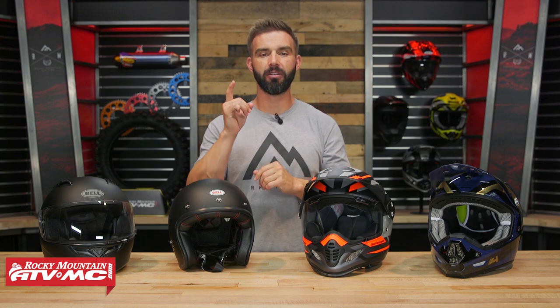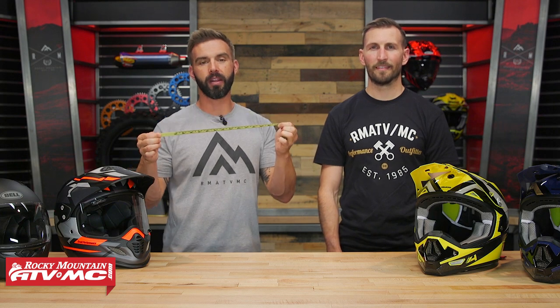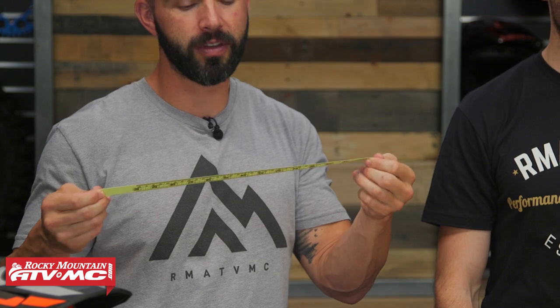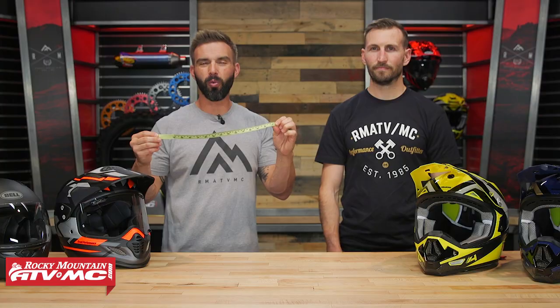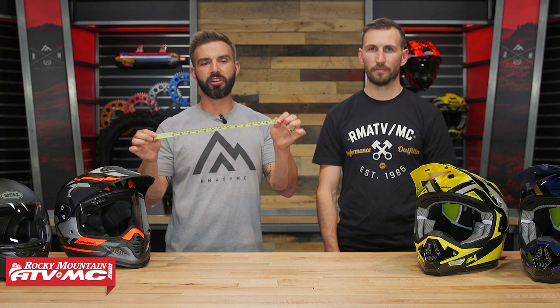With that out of the way, let's pull in TJ and show you how to properly measure your head. So we have our good friend TJ in the studio today. First things first, you've got to have the right tools to do the job. We recommend a soft measuring tape — this makes life a whole lot easier. If you don't have one, you can use a piece of rope or a shoelace, really whatever you have. Just be mindful that you don't want something that's going to stretch too much, as that can give you an inaccurate measurement.